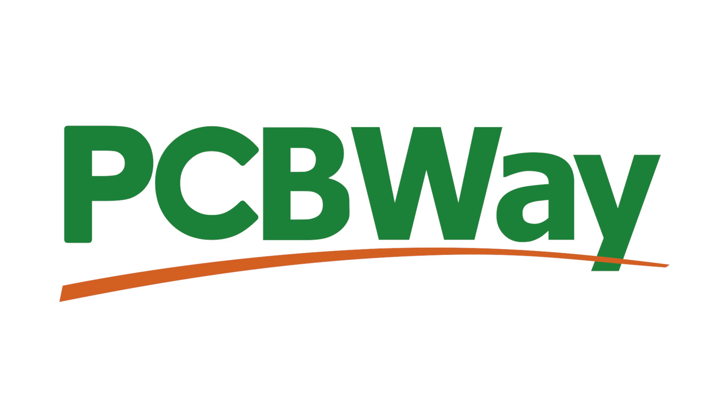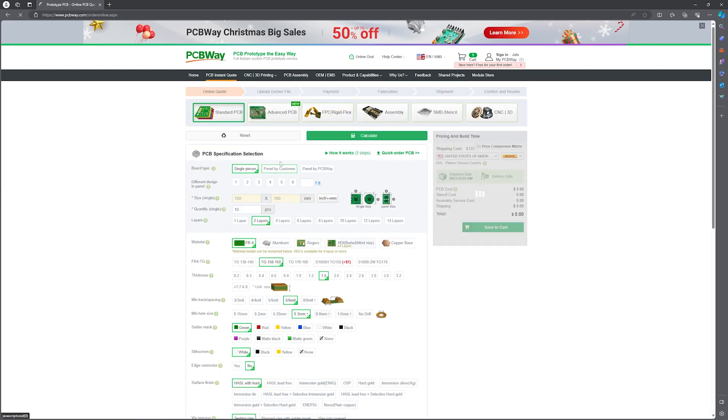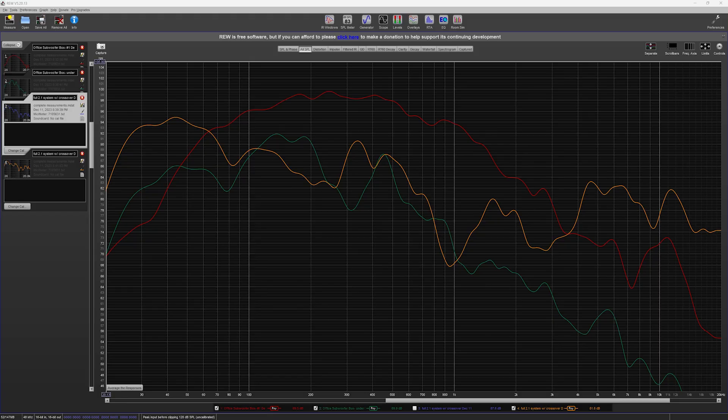This video is brought to you by PCBWay, a leading provider of customized PCB services. Whether you're a hobbyist or professional, PCBWay offers high-quality affordable PCB manufacturing and assembly with quick turnaround and excellent customer support. Visit PCBWay.com to start your project today.